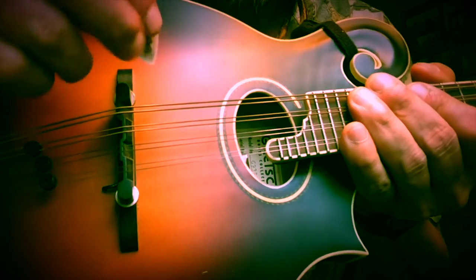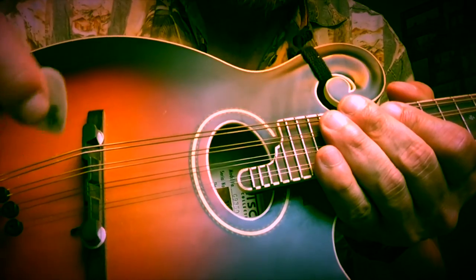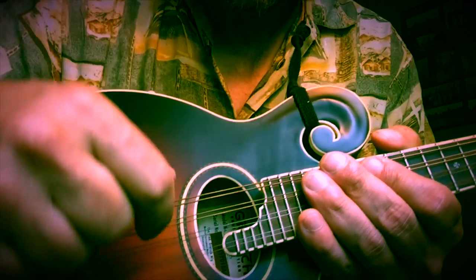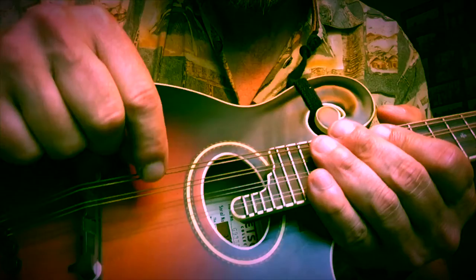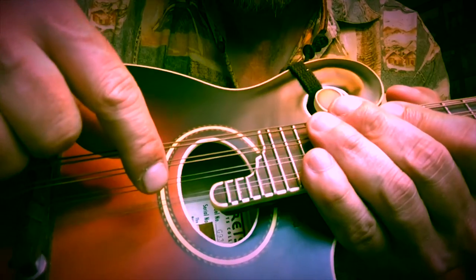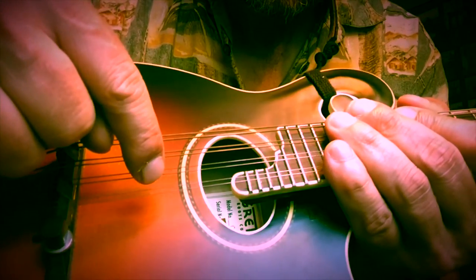Your mandolin has eight strings, but really it's four sets of two strings. The notes we're going to tune to: the thickest strings — lowest in pitch, physically closest to the ceiling — tune to G. Both of them. Then the next pair tunes to D, then A, then E at the bottom. So: G, D, A, E.